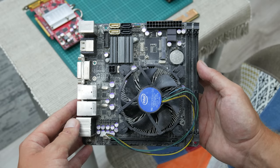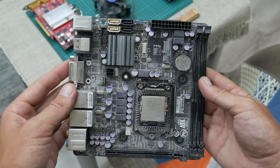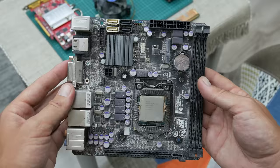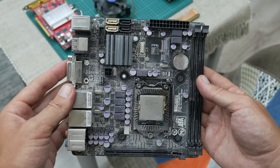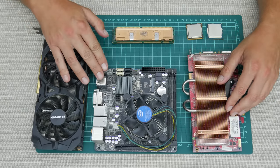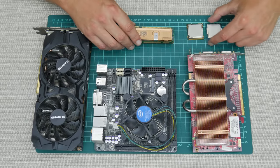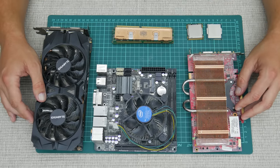This is a 1155 socket DDR3 motherboard. I got this motherboard with the Intel i3 CPU, but also I got it without the back IO shield and without Wi-Fi and the Wi-Fi antennas. I tested all these parts except the DDR1 and SDRAMs, and all these parts are in working condition.